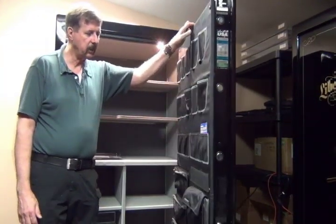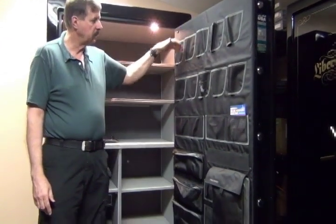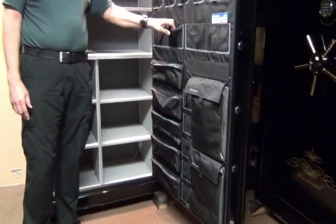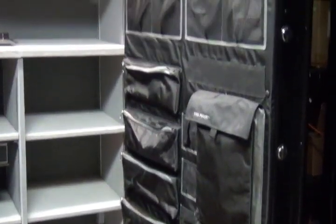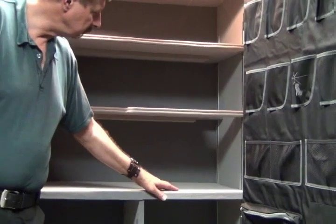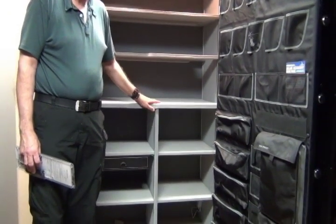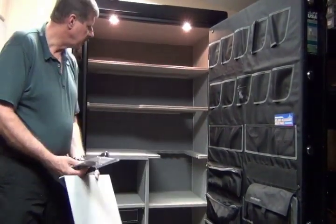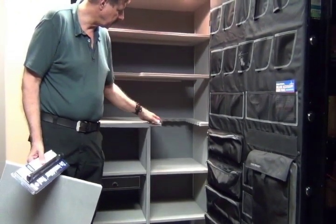It also comes with, what everyone loves, a deluxe door panel. It comes with the safe, and in this case you can hold up to 10 pistols, and then you have different pockets for various things that you might have. Inside, we have the 4-in-1 flexible interior. You can have the option of making it all just shelves if you don't have long guns. If you do have long guns, you can take the shelf out and you have the easy-out on the right side where you can put your guns.